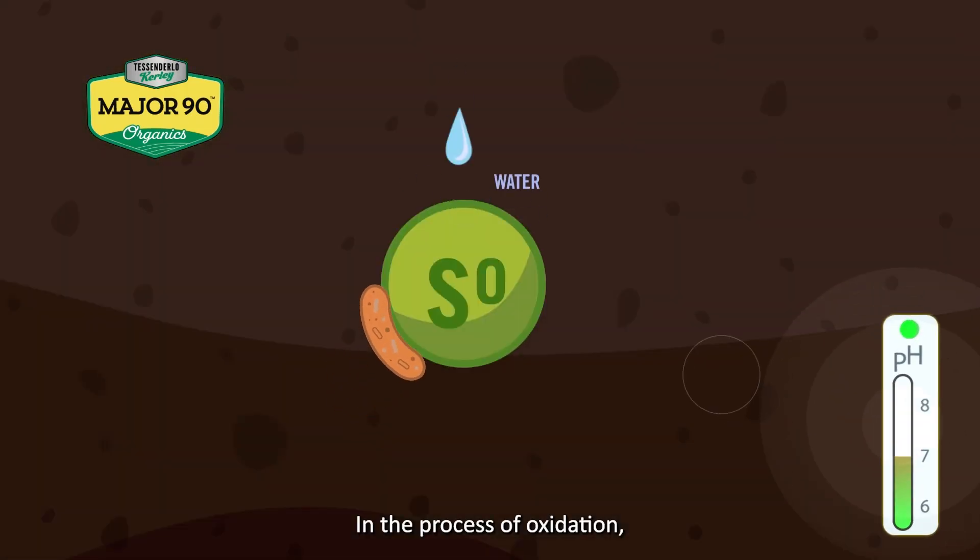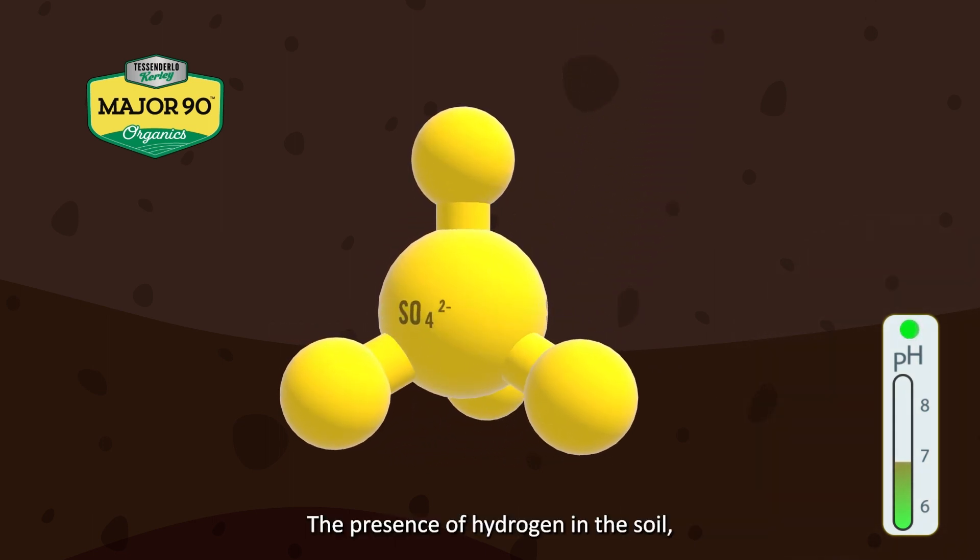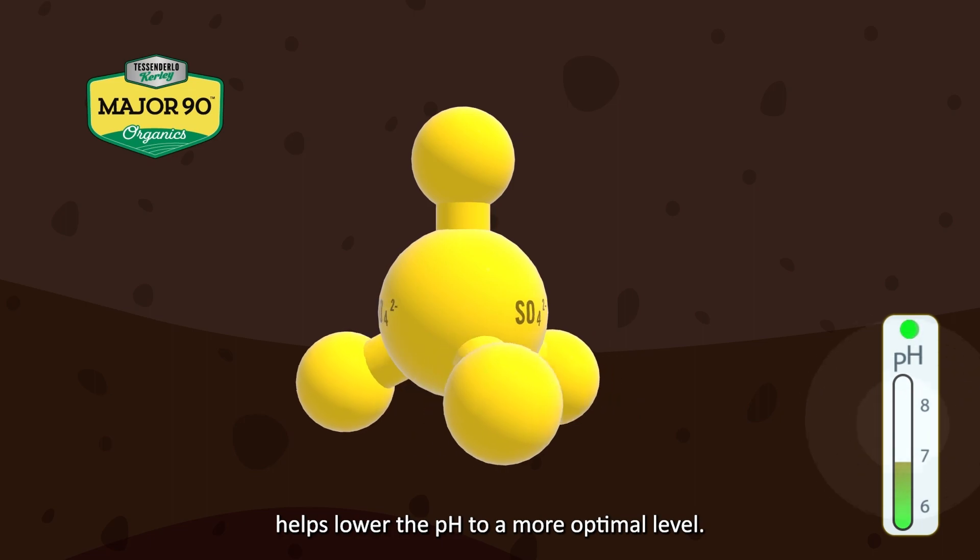In the process of oxidation, sulfate sulfur is formed along with hydrogen. The presence of hydrogen in the soil helps lower the pH to a more optimal level.